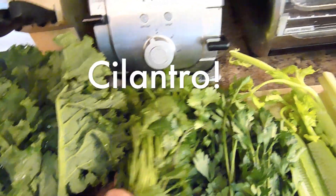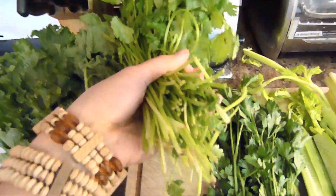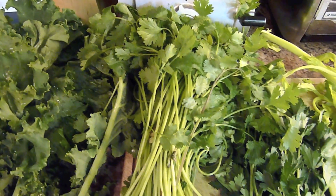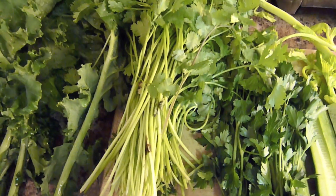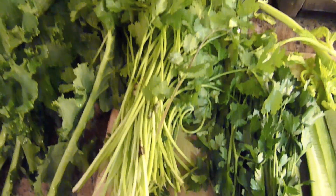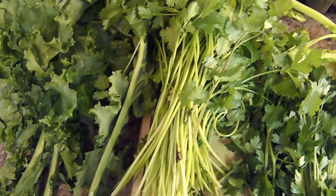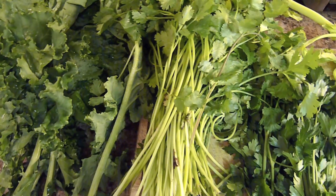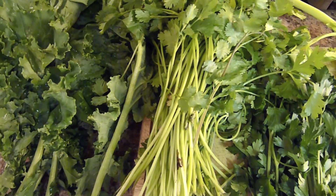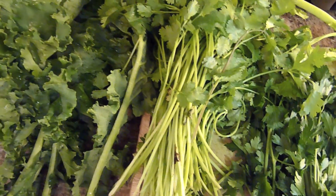Here we have cilantro — a huge bunch of cilantro, big, big bunch. Cilantro eliminates heavy metals from the body, so it's really good for getting out toxins in our tissues. The chemicals in cilantro actually attach to the metals in our body and transport them out of the tissues.